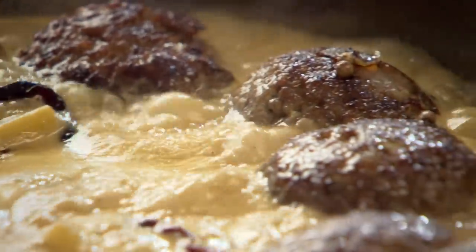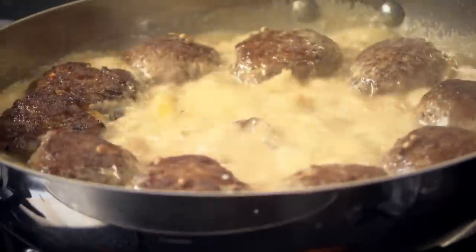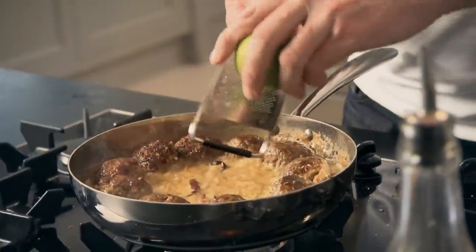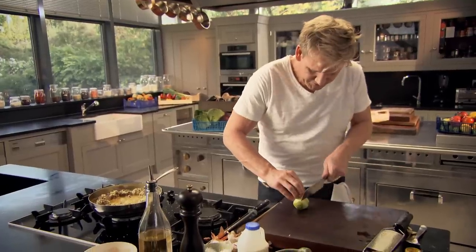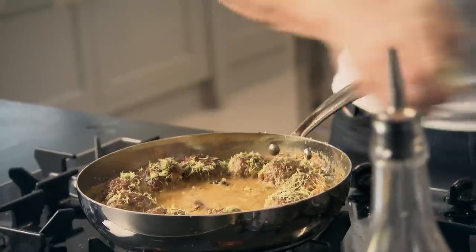Bring the broth up to the boil, then simmer gently for eight to ten minutes. Touch them with your finger — they should be slightly pliable but slightly springy. Gas off. Going to finish it off with something light and fresh — zest of lime. I want the zest on top of the meatball to cut through that richness. And then finally squeeze the fresh lime — that just gives it that nice, zesty, amazing taste.